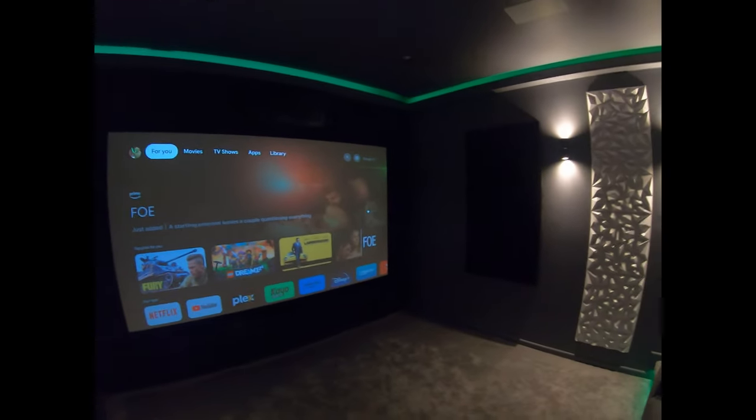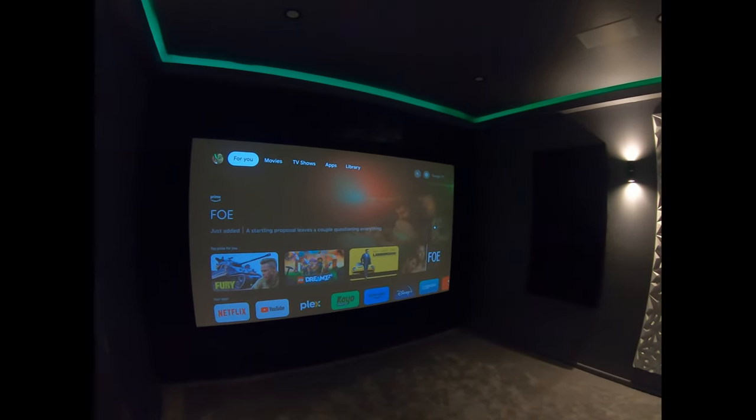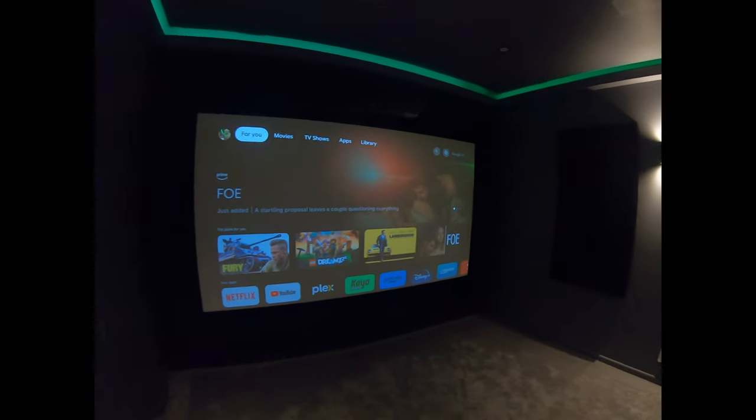We're running Google TV with Chromecast, and Plex and Netflix and all that jazz.